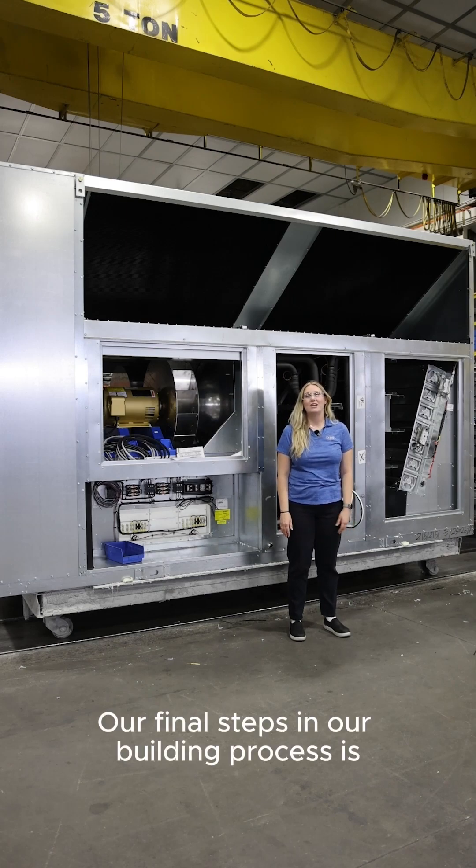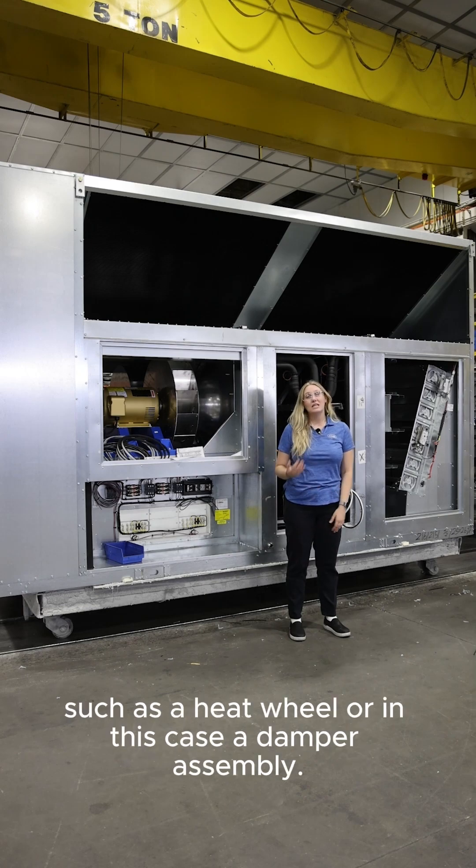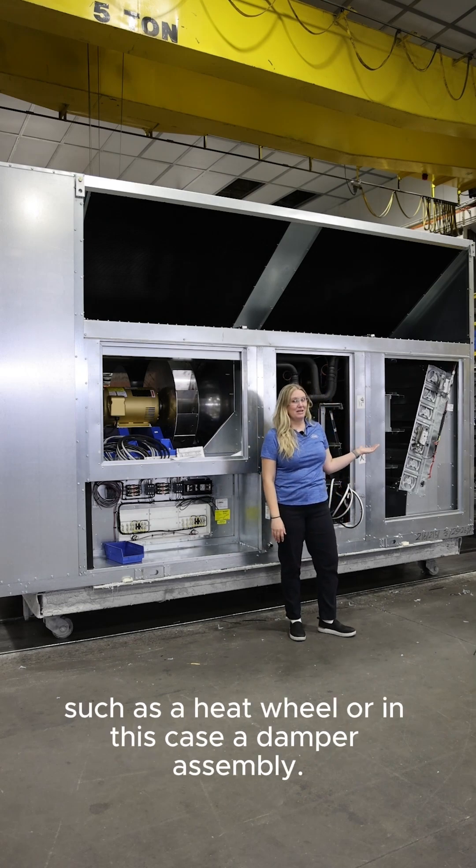Our final steps in our building process is installing any final posts along with any other selected components, such as a heat wheel or in this case a damper assembly.